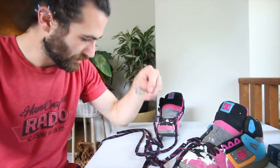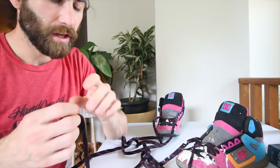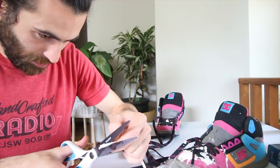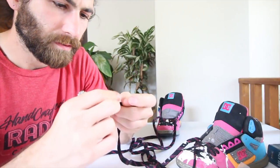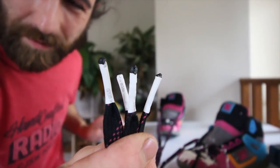Now this pair here is missing a bunch of its aglets, or at least they're really damaged, and I don't have any replacements. So I'm going to do a little experiment with some heat shrink tubing. There we are — far from perfect, but kind of unique and they should work.